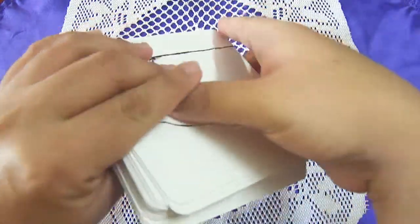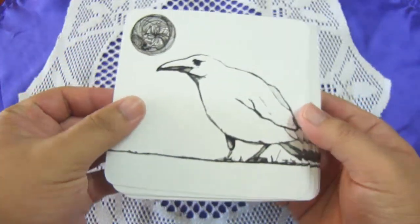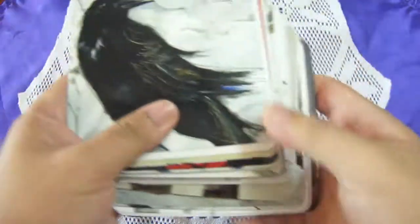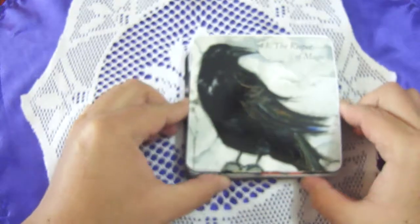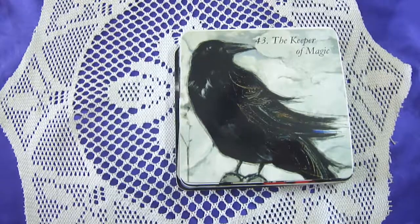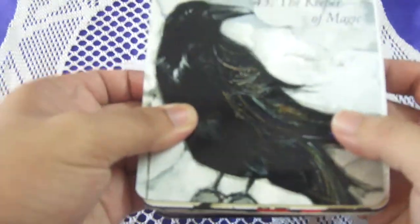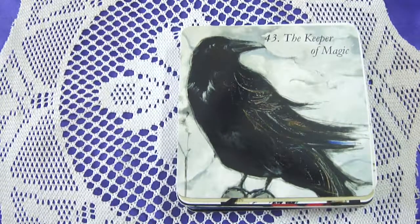The deck came tied in a rubber band. I'll first show you the card backs — the backs are really simple. Let me zoom the camera in to give you a better look. We'll start from card 43, The Keeper of Magic.